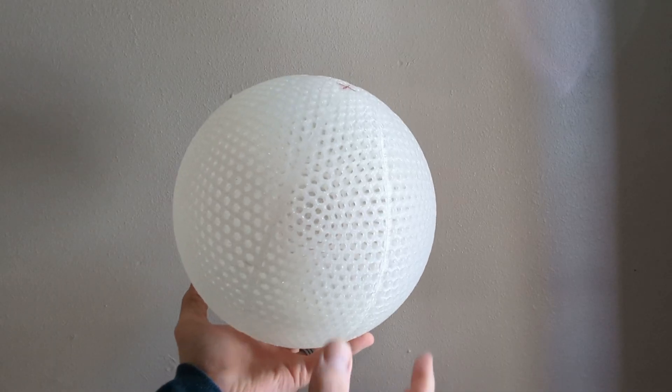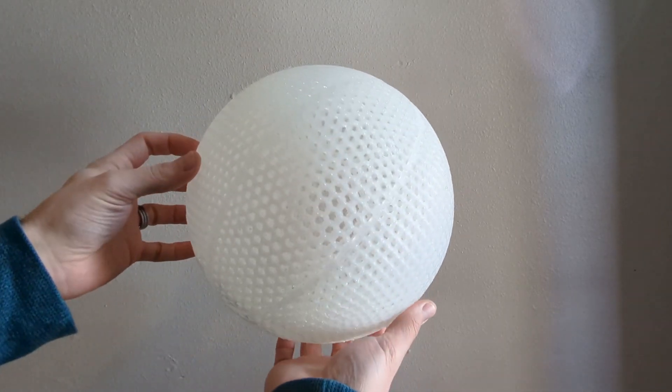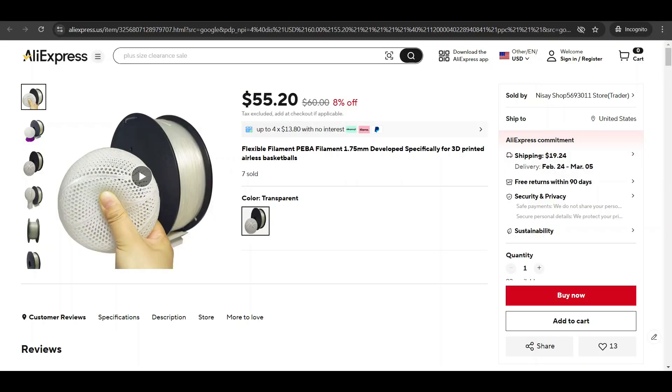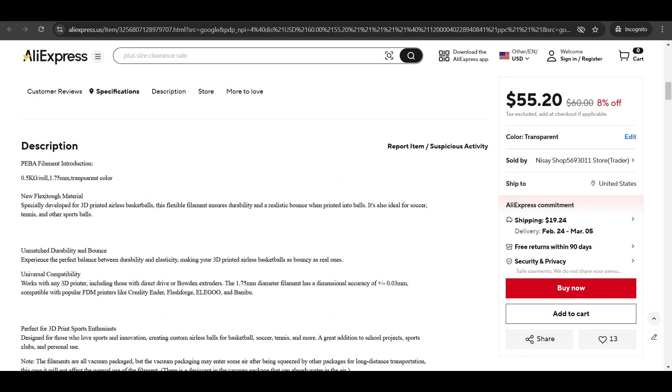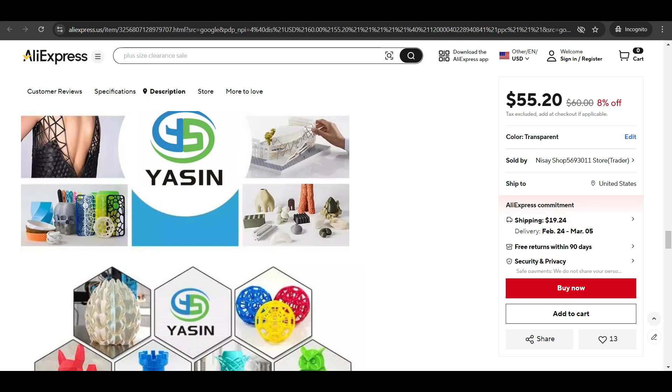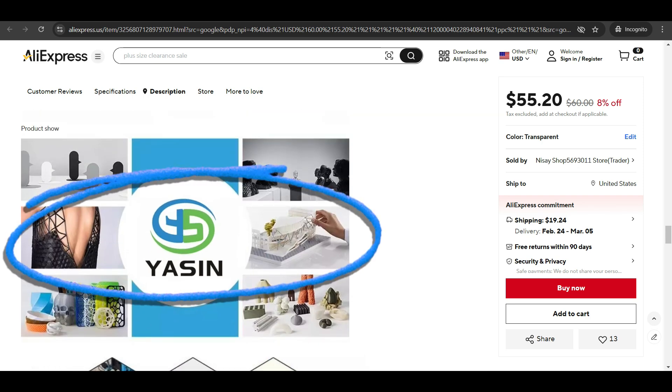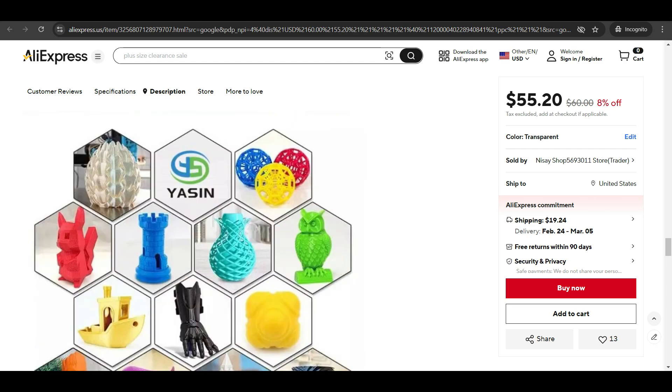One critique I always had about the Kimya Peeba filament was that it would have been nice to have more color options. The first Peeba filament I'm going to try is the one offered through AliExpress. The item description says it was developed specifically for airless basketballs by a company called Yasin. I'm going to give this one a try and see how it holds up against the Kimya Peeba.